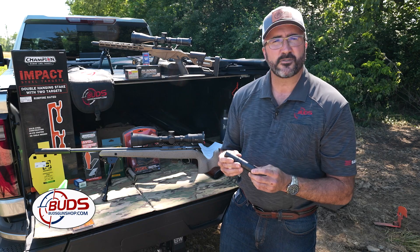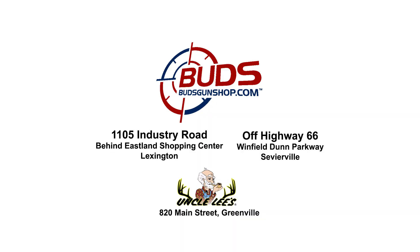If this is something you're interested in, come check us out. Stop by one of our three retail stores or online at BudsGunShop.com.